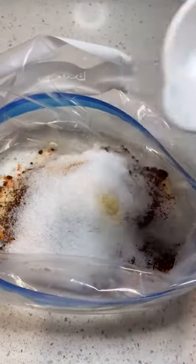Then take Red's Hot seasoning, cayenne, onion powder, salt, and sugar, and mix them up in a bag. Throw your takis in there and give them a good shake.